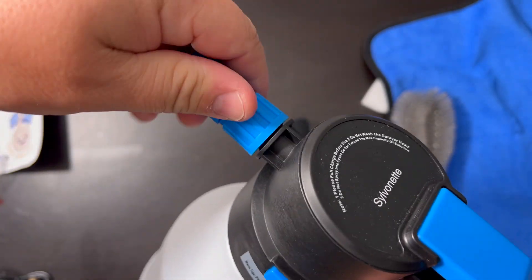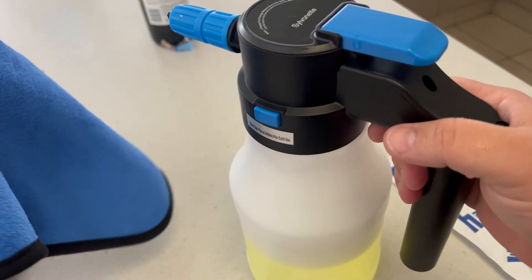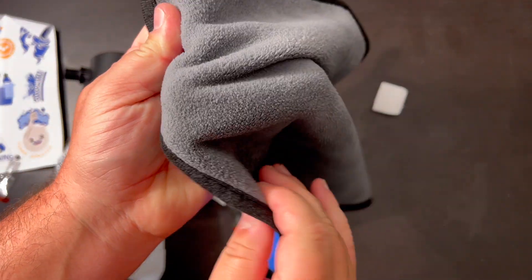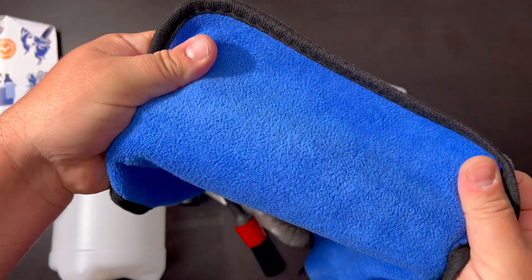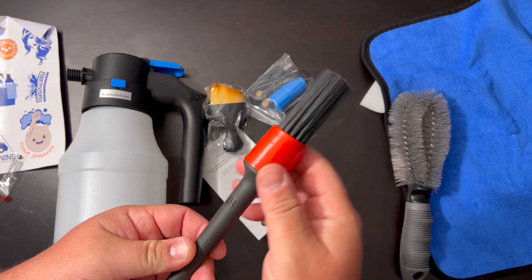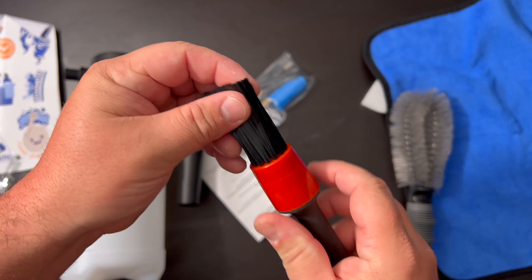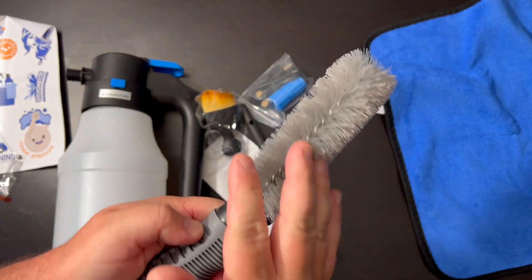You put the nozzle at the end, and then you press this button right here to spray out. It does come with a really nice double-sided cloth for cleaning and wiping your car, just making sure it's perfectly clean. It also comes with a soft brush if you need to get some stubborn dirt off, and even a stronger kind of soft brush.